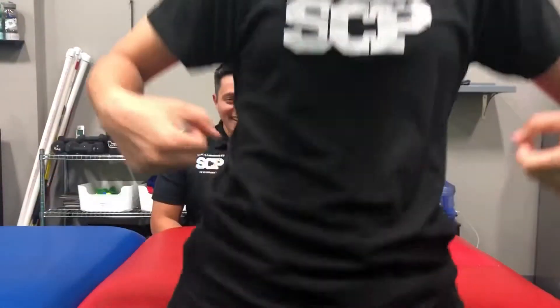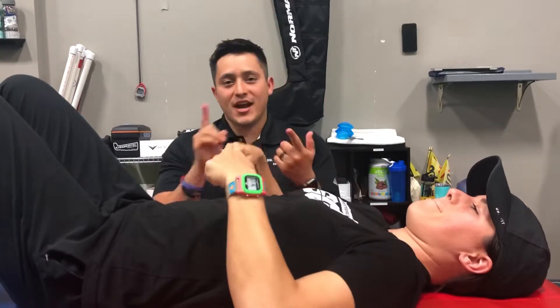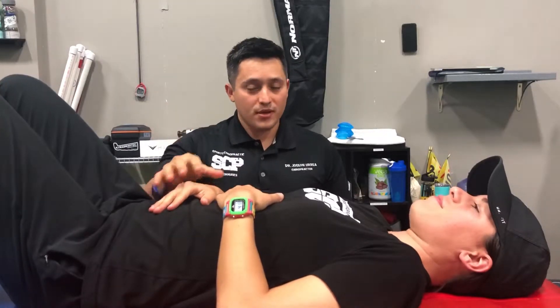It's about that core! This week we're talking about core. We're going to teach you how to activate it, how to use it during your workouts. The very first thing that we're going to talk about is how to breathe.